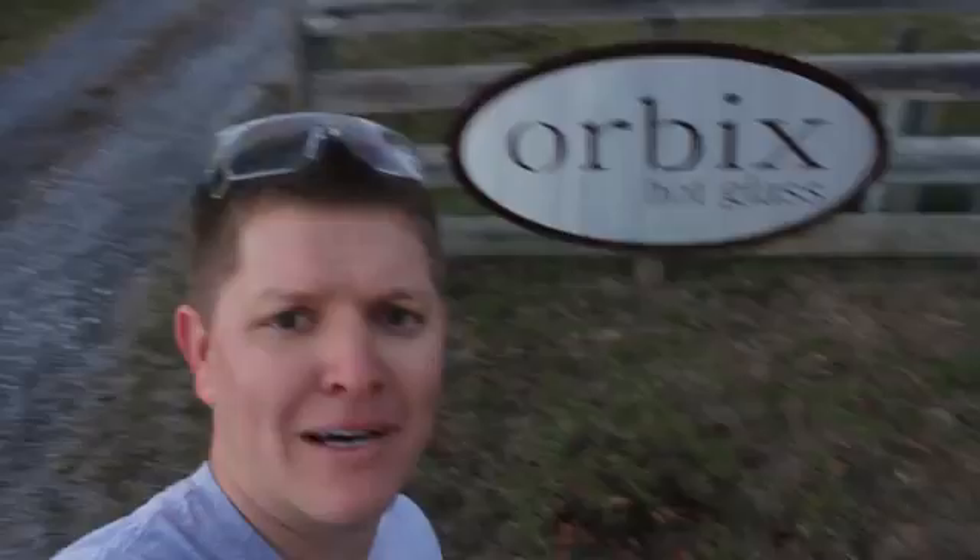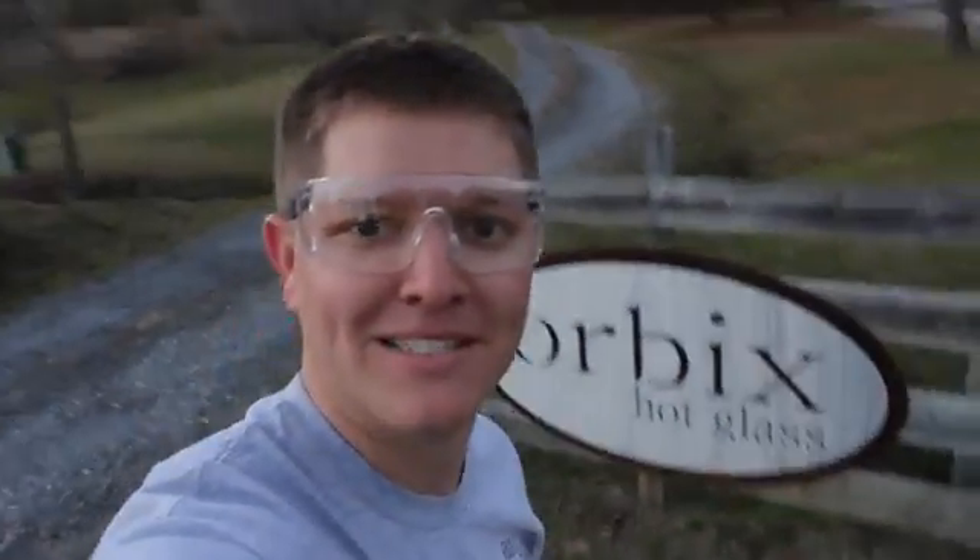Hey, it's me Destin. Welcome back to Smarter Every Day. Today we're going to do awesome science with Orbex hot glass here at Lookout Mountain, Alabama. Goggle up. Science is about to happen. We're going to use a high-speed camera and learn about Prince Rupert's drop. It's never been done on the internet. You're going to learn something. Let's go.